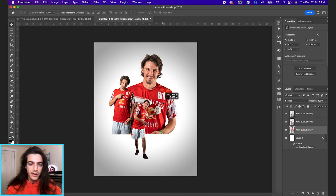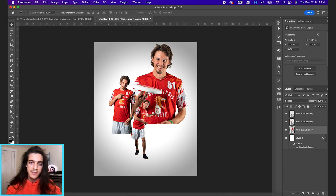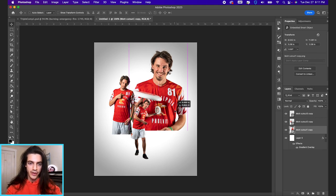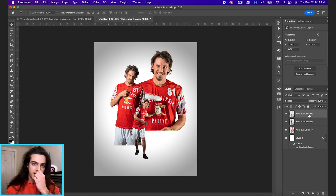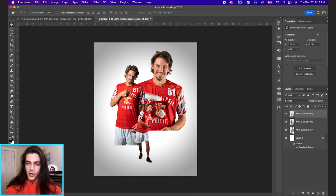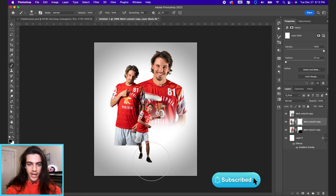One way to determine which cutout goes where: the background one shows the least of his lower body, cutting off above the waist. When you put that layer in the background, the other cutouts will cover those areas so it won't look weird. The middle one shows a bit more of his lower body. Ideally the front cutout includes feet. I'm also going to fade the two back cutouts using masks wherever there's a harsh cutoff and no feet showing, so I'm adding masks to both back cutouts.